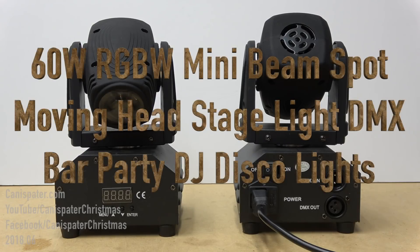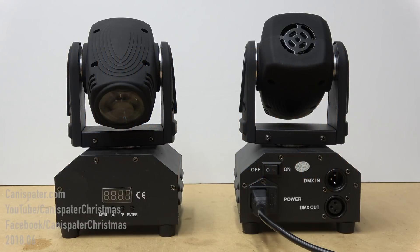Hi, welcome to Kenneth Spader Christmas. We can take advantage of some stage lighting fixtures that run off the DMX protocol. Today I'm going to demonstrate some moving headlights. The lights I'm showing you today are a set of two 60 watt RGBW mini beam spot moving head stage light DMX bar party DJ disco lights I bought off of eBay. Link is in the description below.